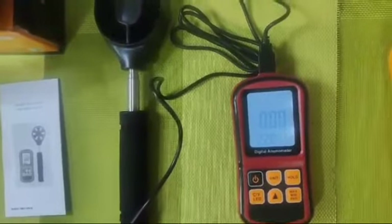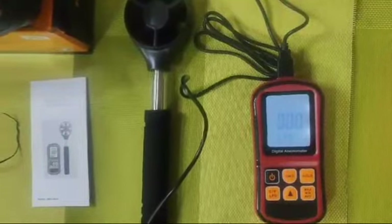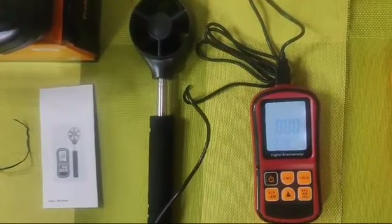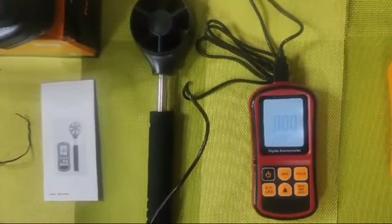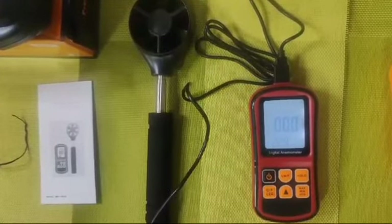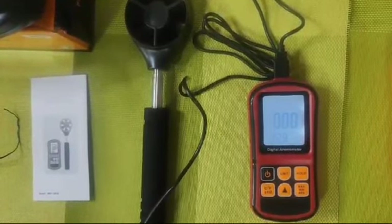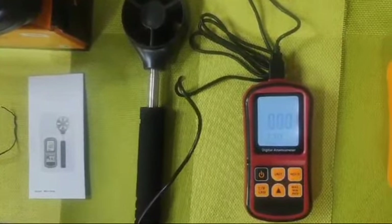The six-month guarantee is without abuse and applies only to the main unit, not the fan, as there are chances of it getting misused. A calibration report is available at an extra cost. For any other queries you can always come back to us or visit our website at www.portable-testers.com. Thank you.